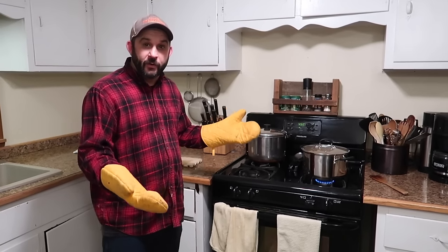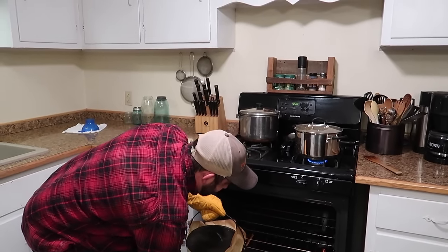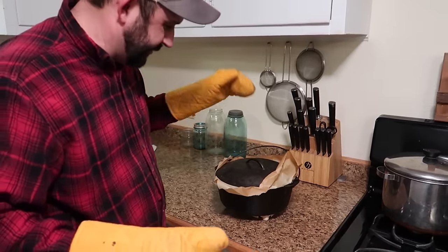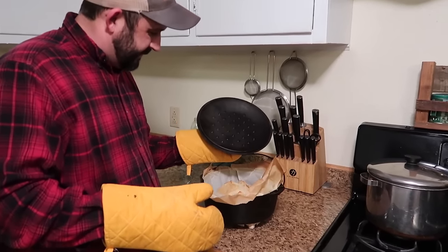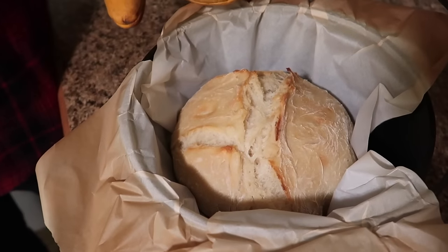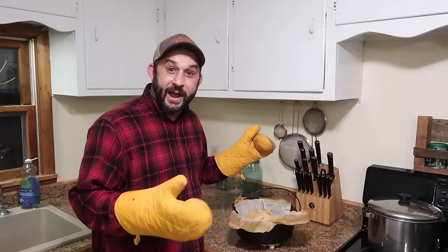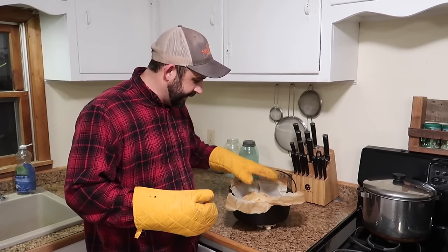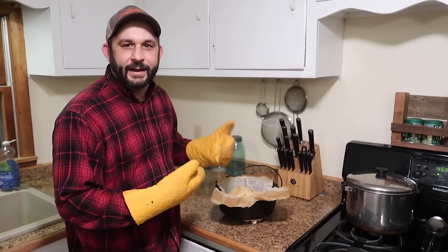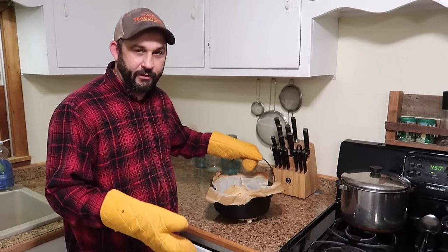It's been 30 minutes. Let's take our Dutch oven out and see how the bread looks. You can see the parchment paper is a little brown, but that's okay. Look at that — it's turning into a beautiful loaf of bread. We're going to put this back into the oven with the cover off just to get it even a little more brown. This step — just watch it. It might take 5 minutes, it might take 10 or 15. This is already looking pretty brown, so I don't think it's going to take a whole lot longer. I'm going to check it in five minutes.